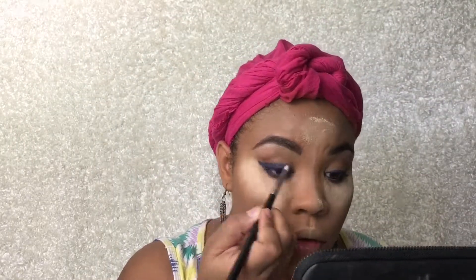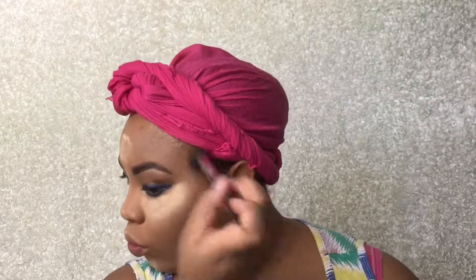Now I'm going to just go in with a small smudge brush and I'm using the darkest brown in that palette and I am smoking everything out. And now we got to chisel that face up — I'm using my next palette, as always I love that palette for my contour.